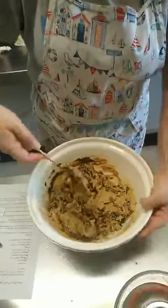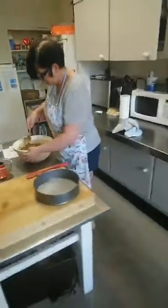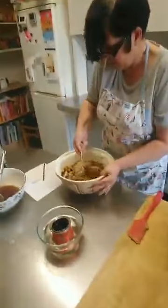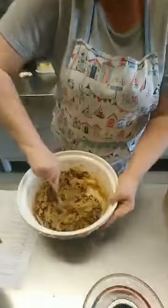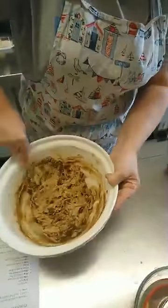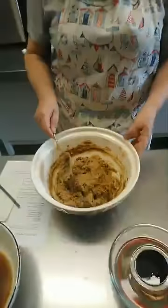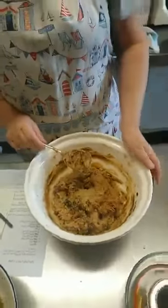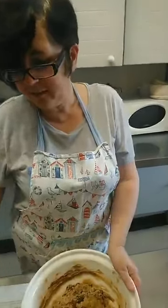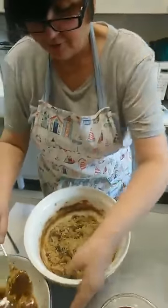Treacle isn't essential — if you don't like it, just leave it out. It's going to give it that slightly bitter sweetness you get from treacle. The oven's been on. We've set it at 150 centigrade, 300 degrees Fahrenheit, or gas mark two — which is really quite low.